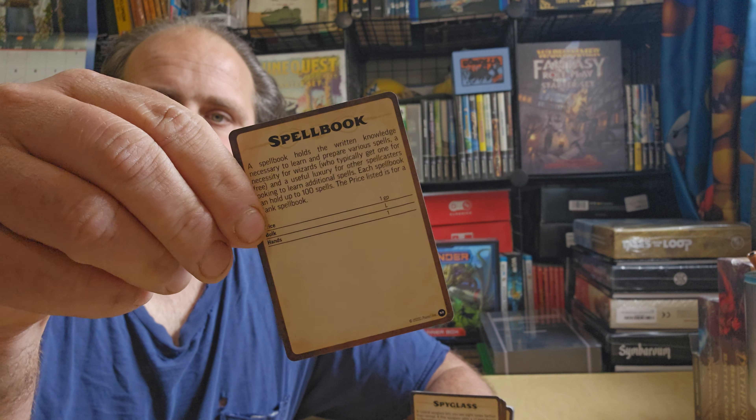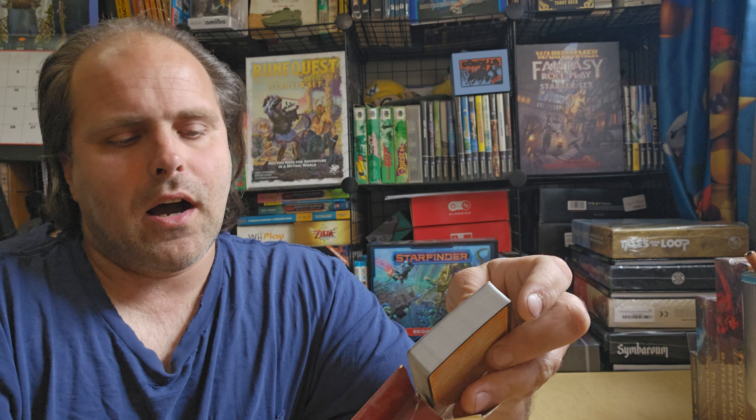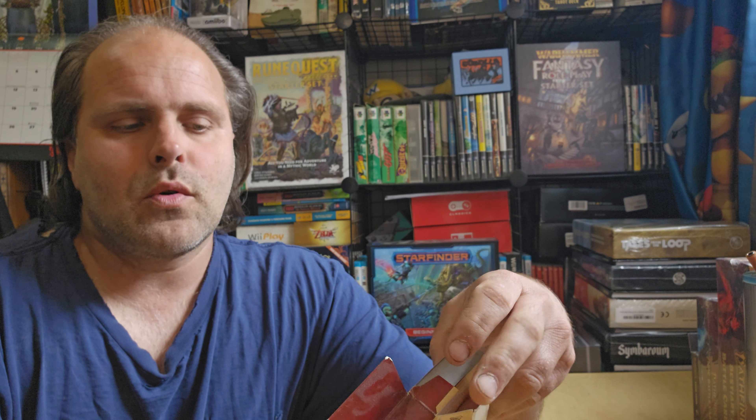These cards are exceedingly useful for any new group of players. Every card has artwork on it, so it's highly useful for players to keep track of what they've got, and it gives you all the basic information that players need for those items. This deck, if I remember correctly, is $22.99. People can ask whether that feels expensive — it's 110 cards, and Paizo gives away the rules for free online. So this is how Paizo makes their money: these decks.